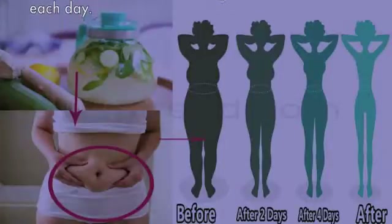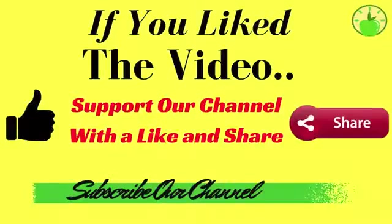If you like the video and think it can help you, I invite you to give it a like, share the video with your friends, and subscribe to my channel so you don't miss any videos.